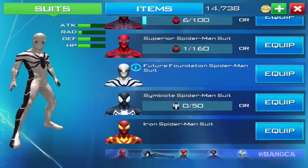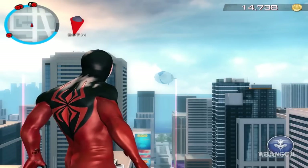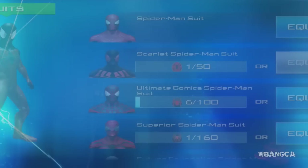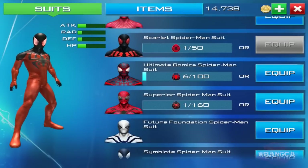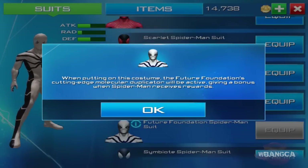We're looking at the mobile game today. There was a new update and it includes the Future Foundation Spider-Man suit. This suit is a $5 suit — I gotta say I have no clue why they added it after so long. Let's put it on. There it is, and here is the information.